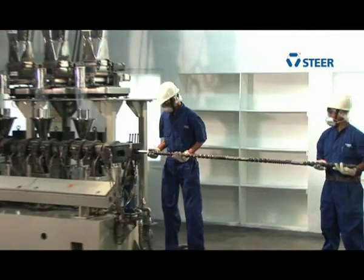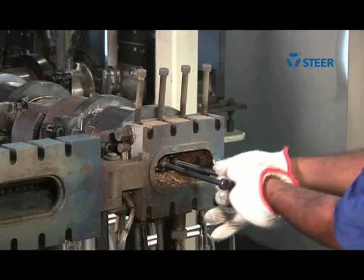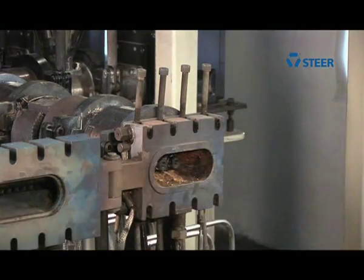So next time, take proper care of your screw elements. This will enhance the life of the elements and surely decrease the expenditure incurred on their replacement.